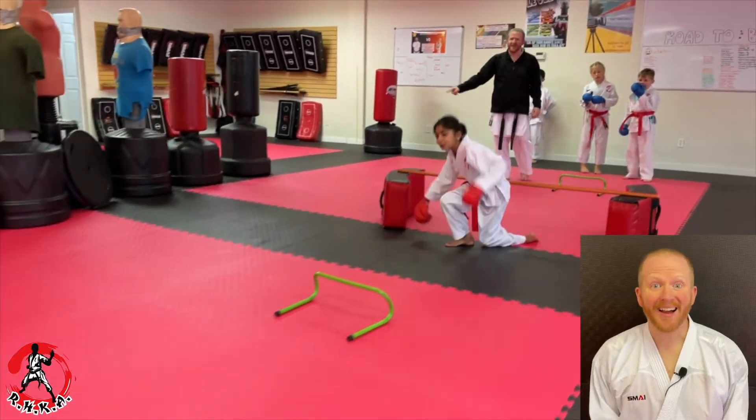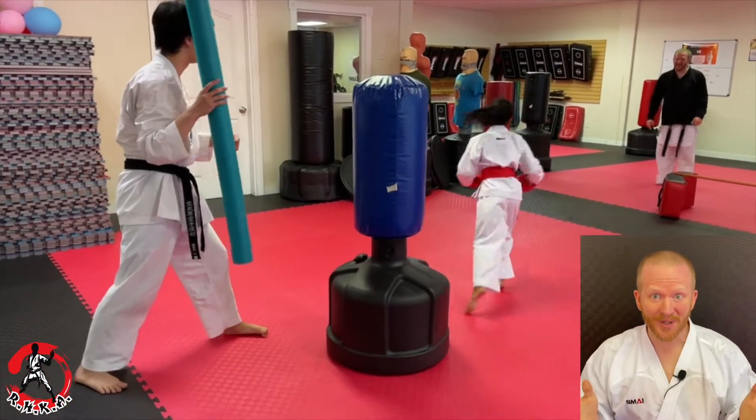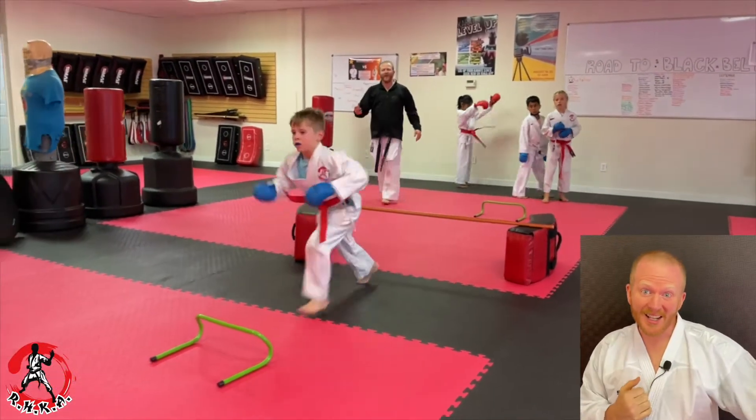Everybody, we are back — it's about time we put out a new YouTube video, and this is just for you. We got a good one today: we are putting our juniors through a mini obstacle course, getting used to attacking a pad and defending an opponent.